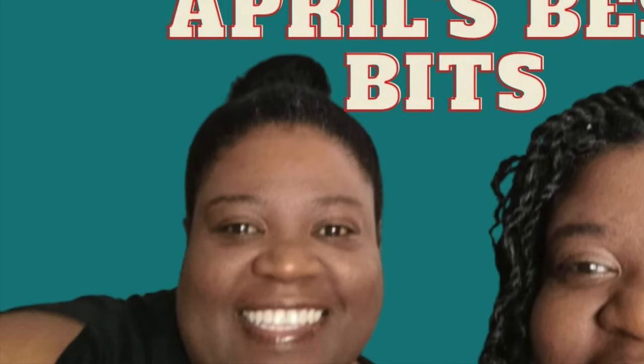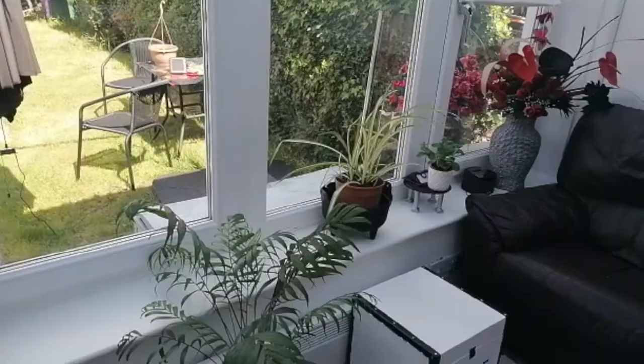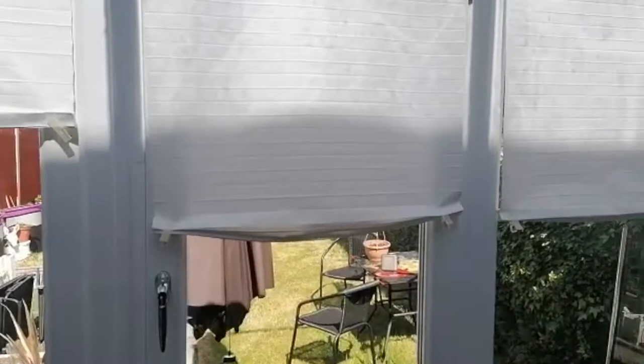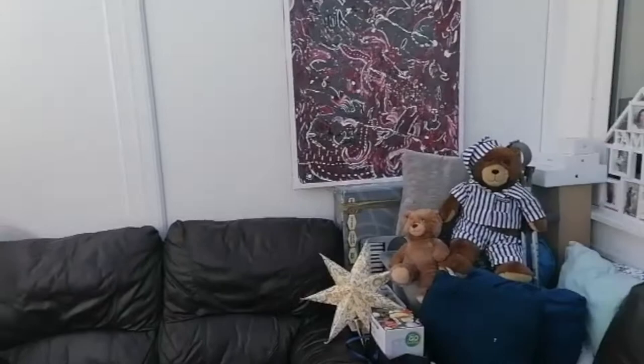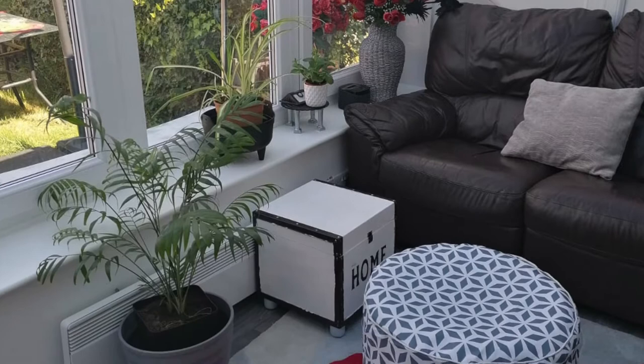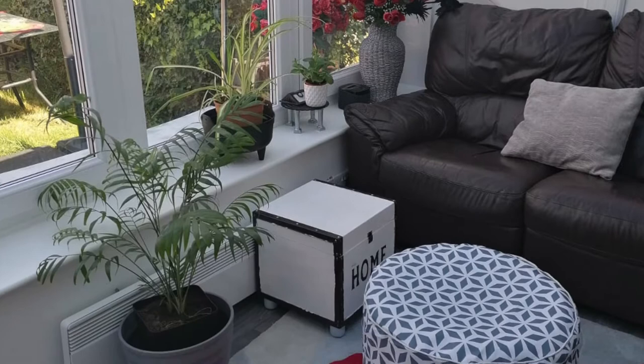For the month of April, this is one of our best bits — one of the pieces I enjoyed doing the most. And now here's the finished conservatory: all tidied, all clean, and a pleasant place for us to sit out when it's nice and sunny and warm enough. We can have our meals out there, we can entertain when that's allowed, we can just sit and relax, work online, or play games in that box that Lisa made.